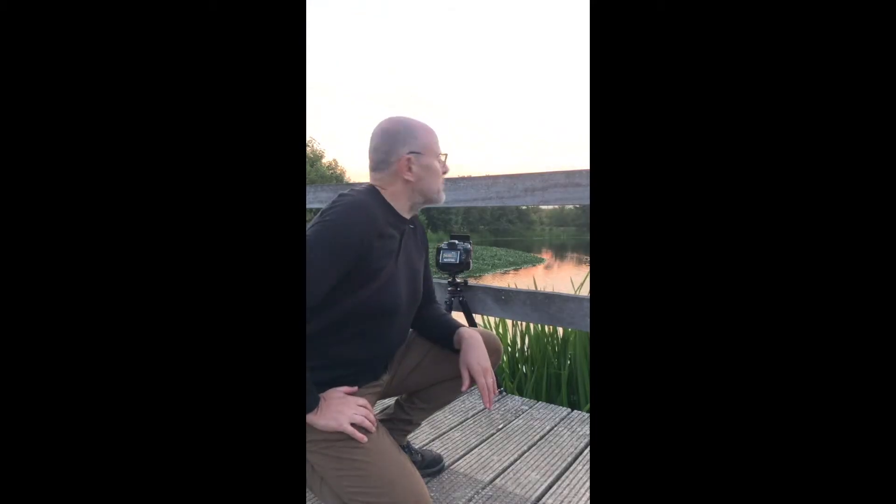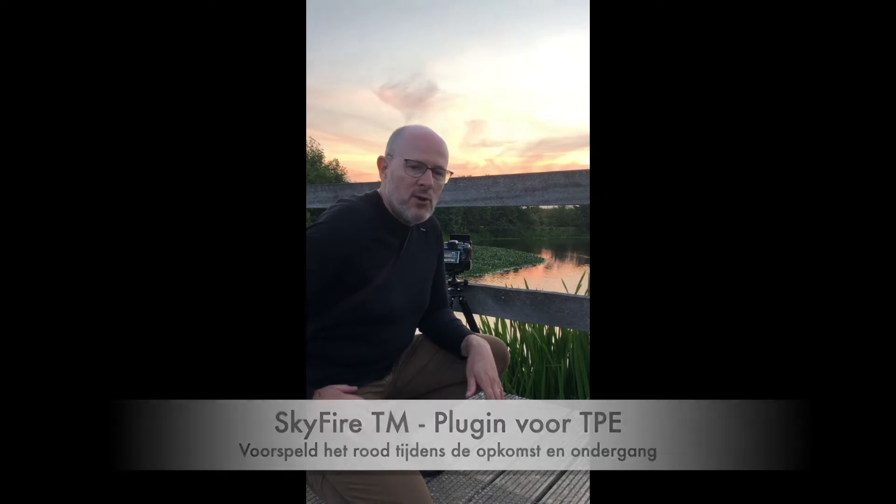We are waiting for the sun to go under. According to Fire Scalic, it was a little red this evening — but not a lot.